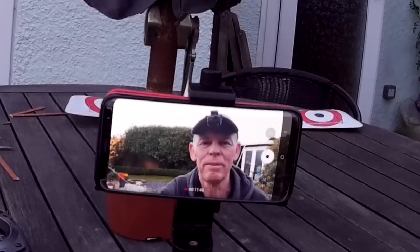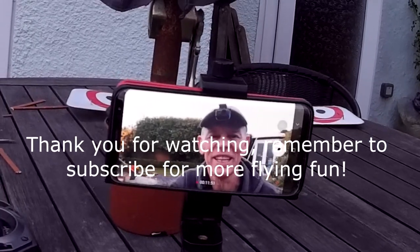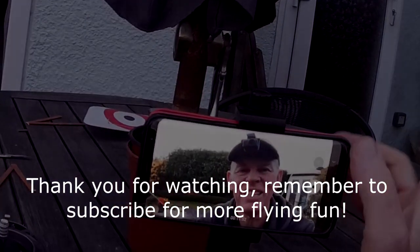Thanks for watching - hope that entertained you for a few minutes. It entertained me anyway. We'll see you in the next video, whatever that may be. Cheers, bye!